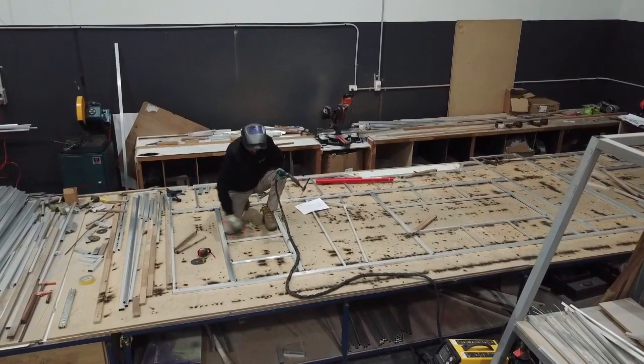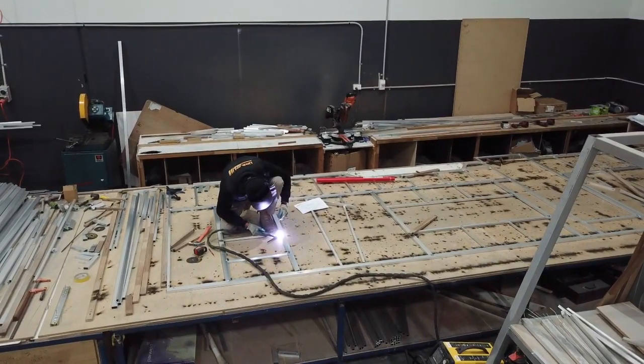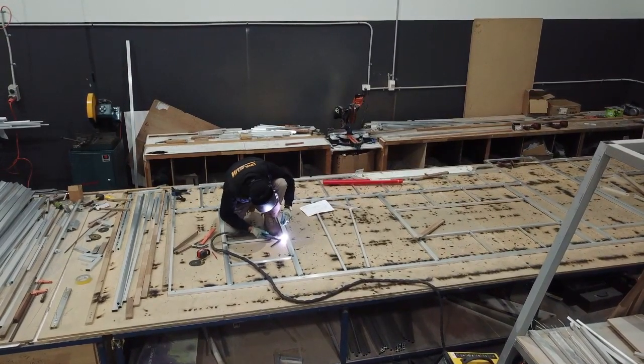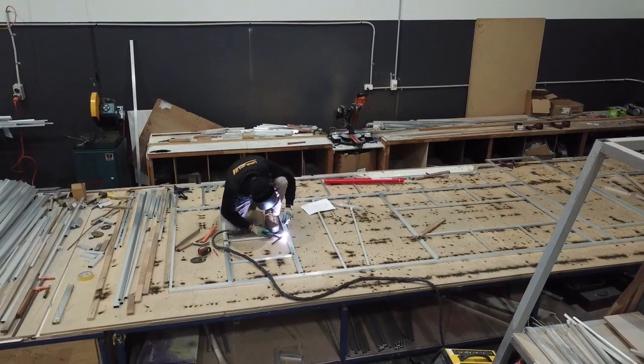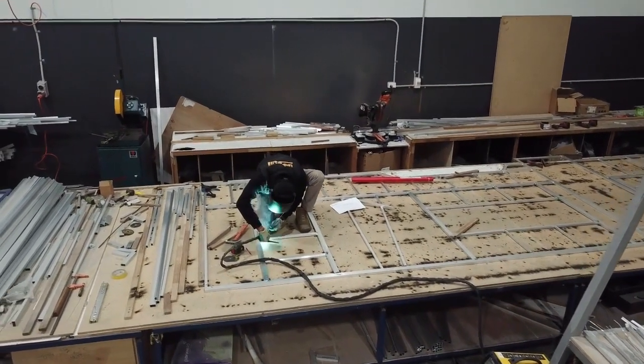You can actually flex the van 30 degrees one way, 45 degrees the other way. The way we TIG weld our frames means there is enough strength in the structure where you can twist the van on its side about 32 degrees without popping a weld.